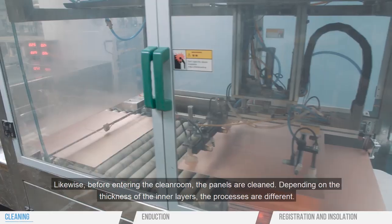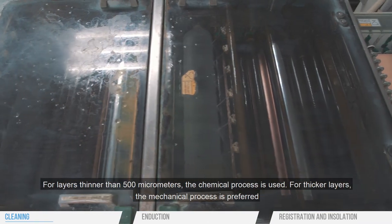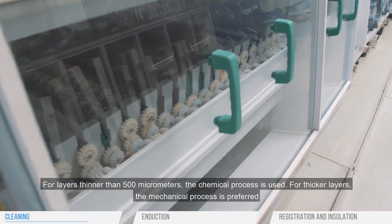Depending on the thickness of the inner layers, the processes are different. For layers thinner than 500 micrometers, the chemical process is used. For thicker layers, the mechanical process is preferred.